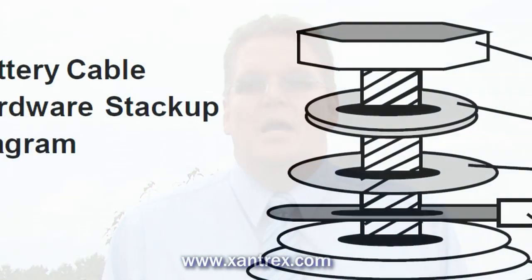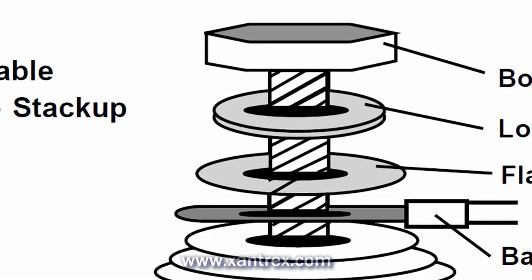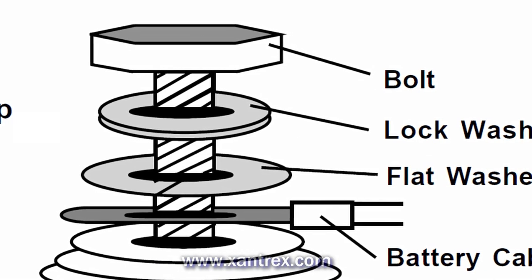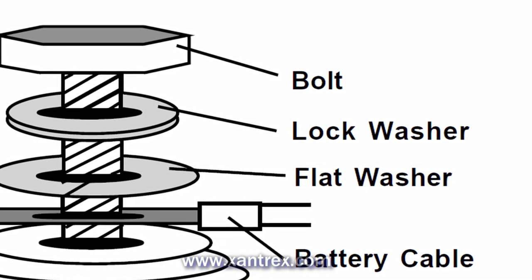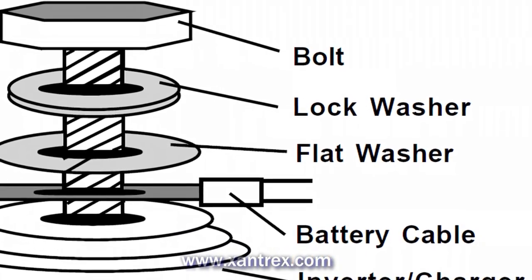When installing your battery cables, never place a washer between the cable and the battery or the inverter, even if it's a star washer. This is a common mistake that causes the washer to get extremely hot and could cause damage. Instead, connect the cable directly to the battery or the inverter and put the star washer or lock washer on top of the cable.